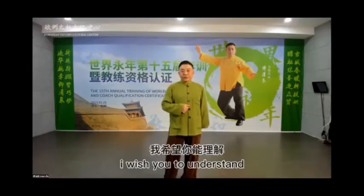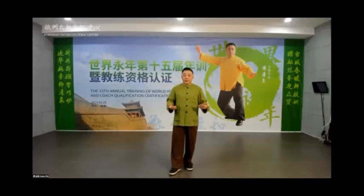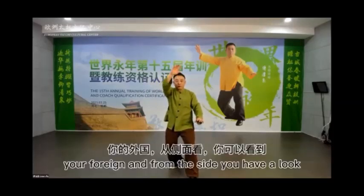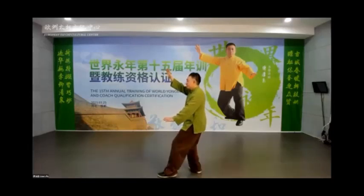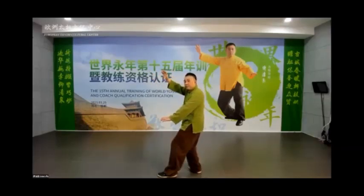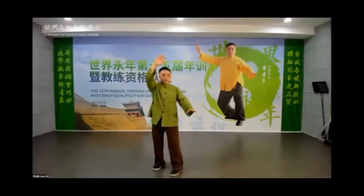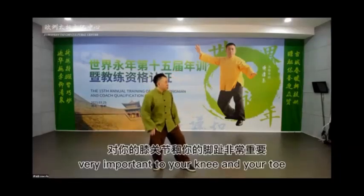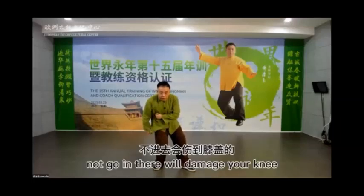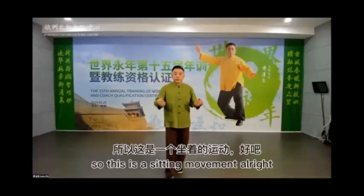I wish my Tai Chi friends to understand what I am explaining. So for White Crane Spreads Wings, the hand must be above your forehead. From the side, have a look — your upper hand and lower hand are in the same line. Very importantly, your knee and your toe should be on the same line. Not going in — that will damage your knee. This is a sitting movement.